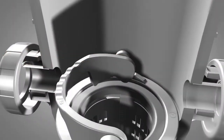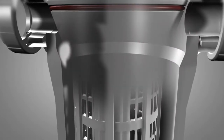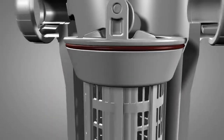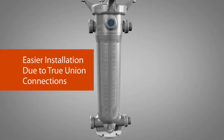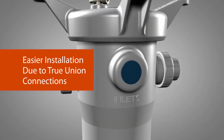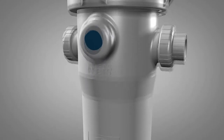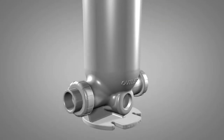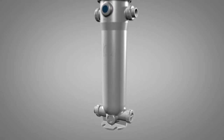A pressure-energized face-style seal prevents the basket from sticking, and a chamfered interior shoulder surface ensures proper basket sealing. Molded-in legs assure proper placement within the filter. True union end connections allow for various sizes and options, which include socket, threaded, and flanged in glass-filled polypropylene, PVC, and CPVC materials.